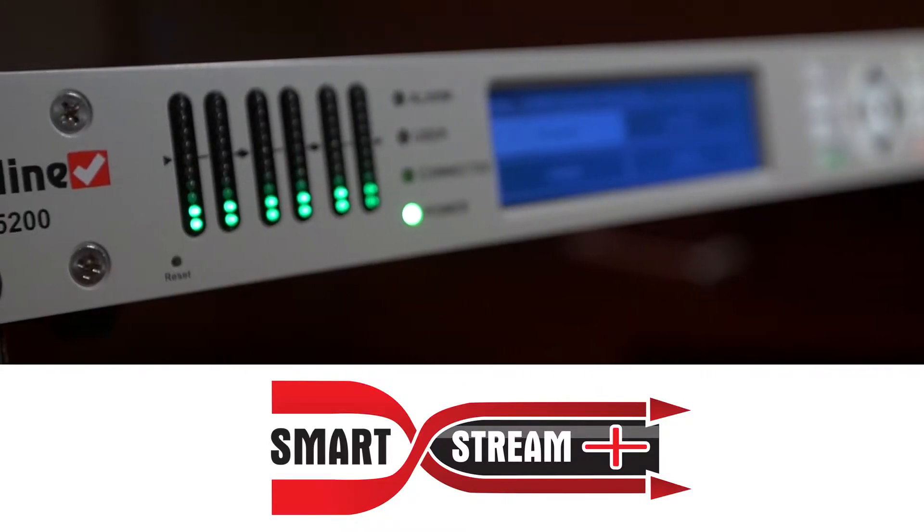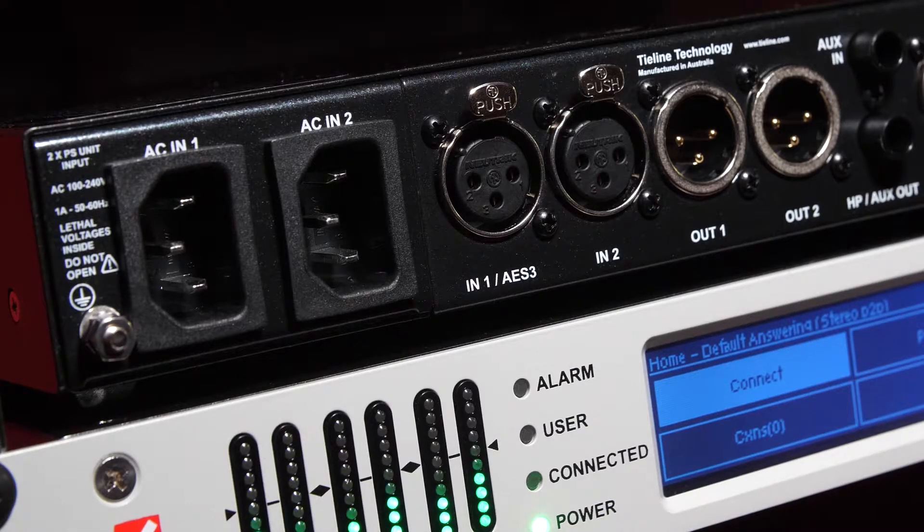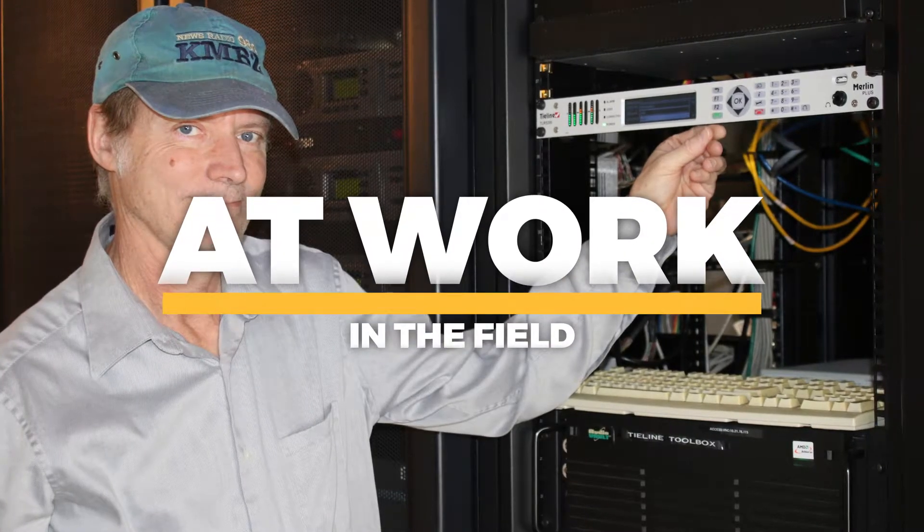So when you pair the VIA with the Merlin Plus you get all the redundancies that the VIA offers, like our SmartStream Plus which is our dual streaming over two networks. You get all of our power failovers of course, and then you also get that POTS and ISDN capability if you want.